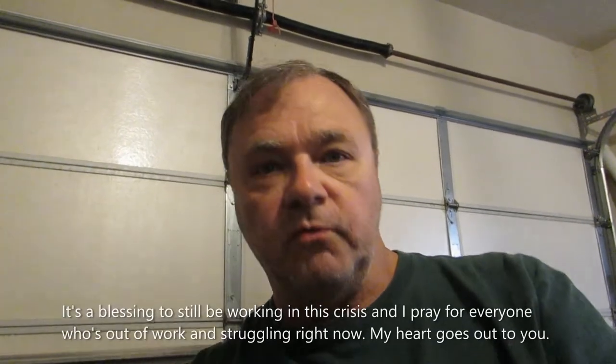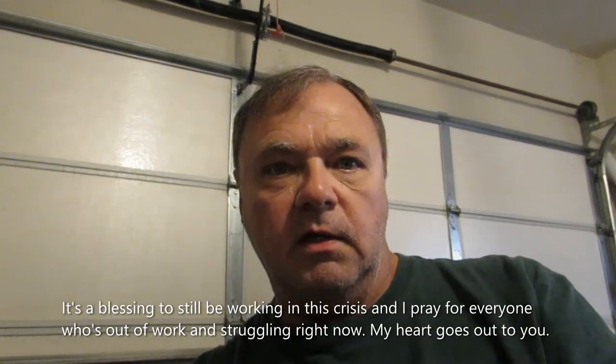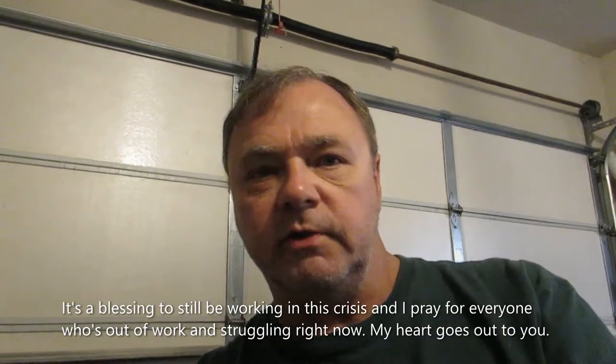Welcome back to the channel, folks. I know it's been a few weeks since I posted a video — I apologize for that, I've had a lot going on. I work a full-time job; I am an aircraft mechanic.